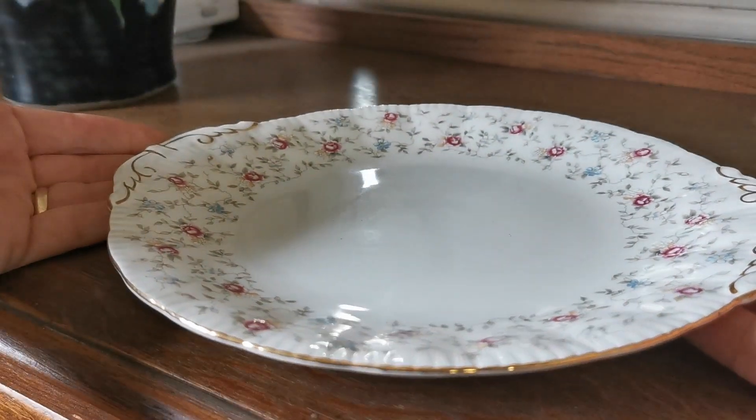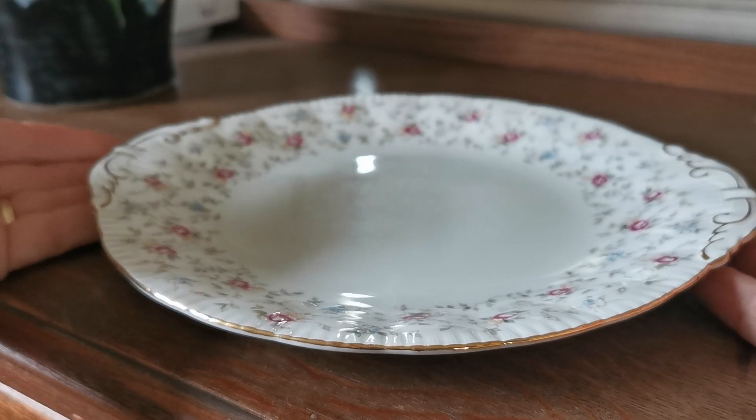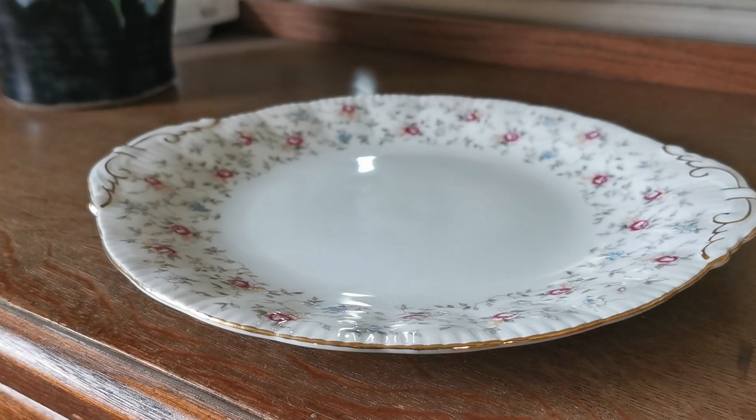This is part of a tea set we've been listing — milk jugs, sugar bowl, and some trios — all being listed on the vintage and antiques website. If you follow the link from YouTube it will take you through to the listing for this plate, but there's loads more Paragon first choice for you to have a look at. Thanks for watching.